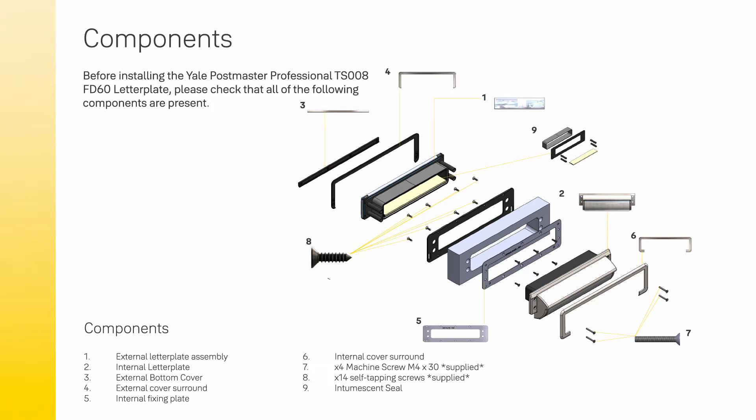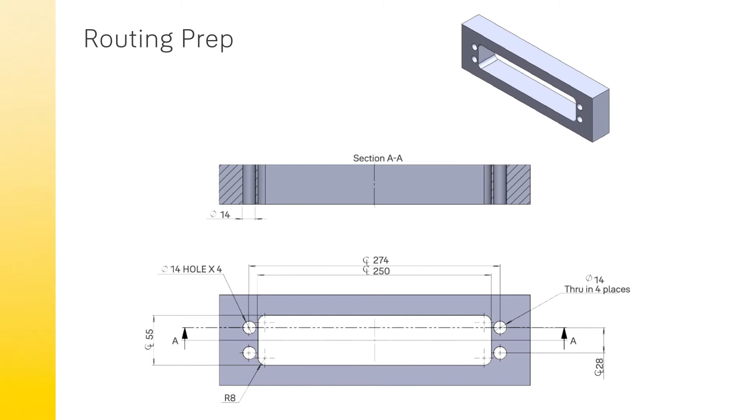It is also important to ensure the door is prepped correctly. We recommend using a CNC machine, a jigsaw, or a router. This prep is suitable for 44mm to 54mm door leaves. The tools required are a 3mm pilot drill and a Phillips screwdriver.